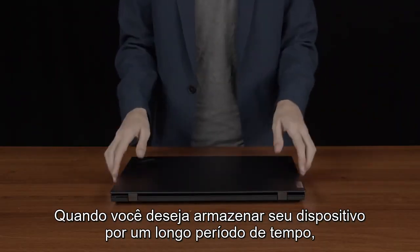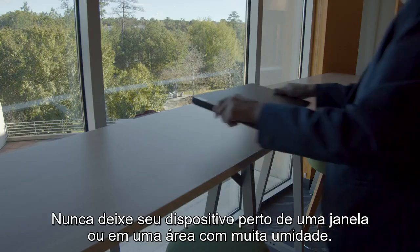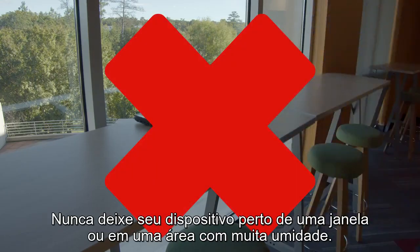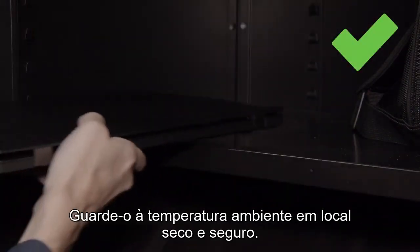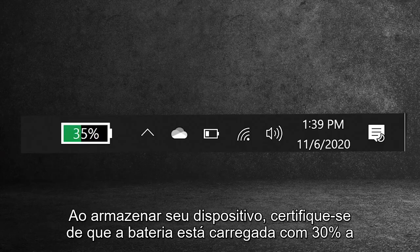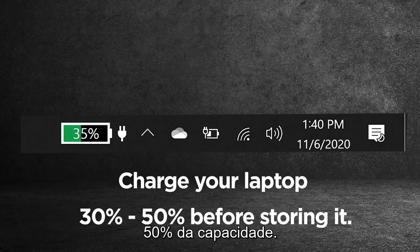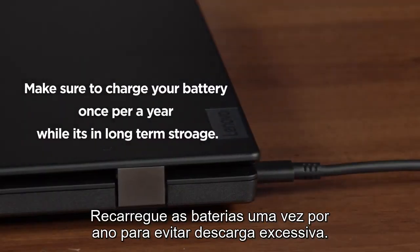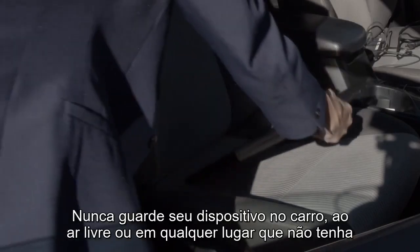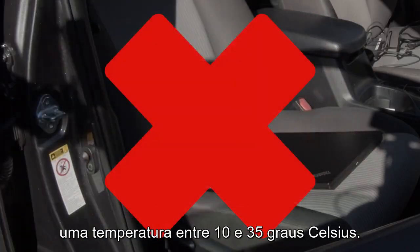When you want to store your device for a long period of time, follow these guidelines. Never leave your device near a window or in an area with high moisture. Store your device at room temperature in a dry and safe location. Make sure the battery is charged to 30% to 50% capacity, and recharge the batteries once per year to prevent over-discharge. Never store your device in a car, outside, or any place that does not have a regulated temperature between 10 and 35 degrees Celsius.